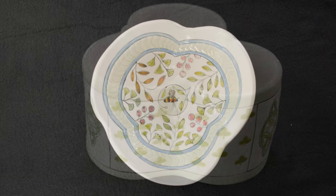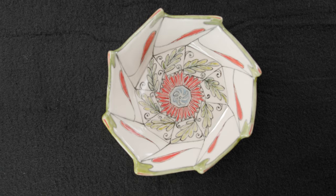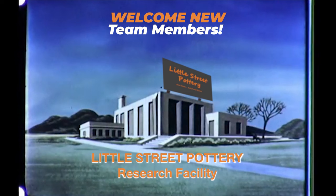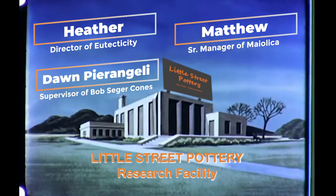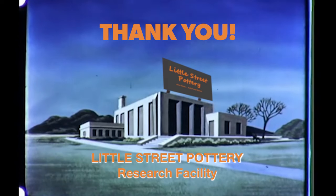If you'd like to try these projects, I've posted the templates for free. Look for the link in the description section under this video where you can screenshot them and print them out. Thanks to the newest members of our Little Street Pottery Research Facility team. If you'd like to join the team and earn a title, click on the Super Thanks button or the link to buy me a coffee. It also really helps us out if you hit that like button and subscribe to our channel. See you next time in the studio!